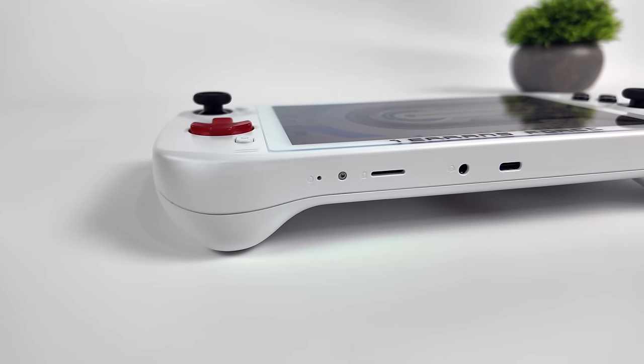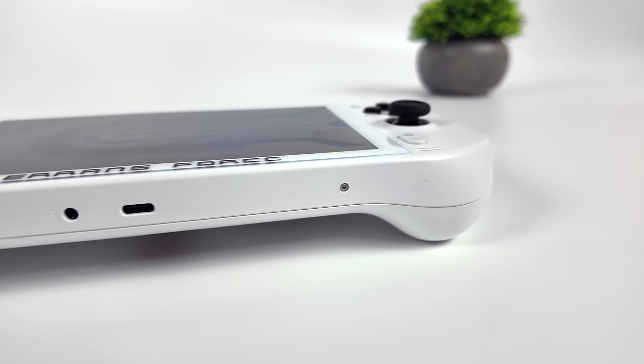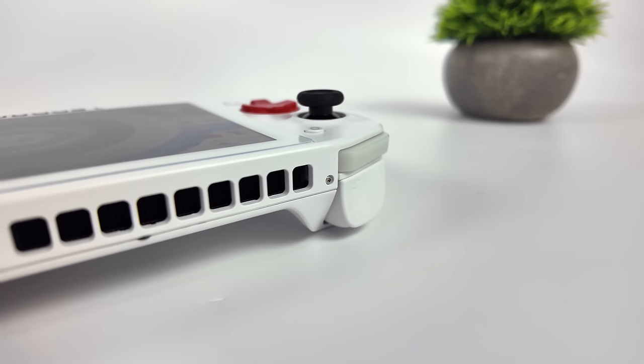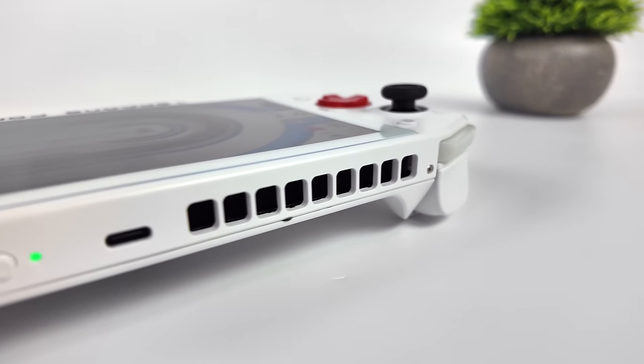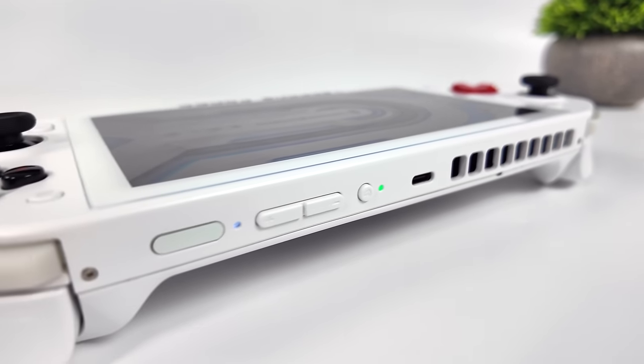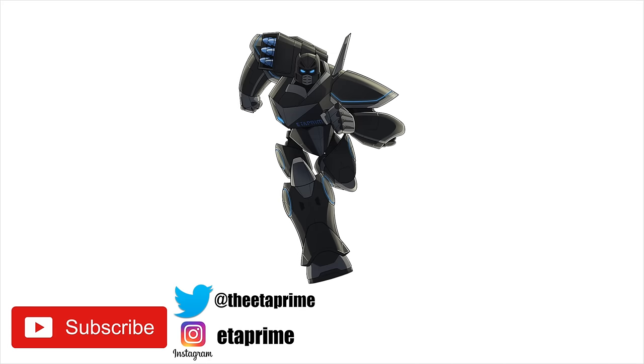That's going to wrap up my first look video. If you're interested in learning more, I'll leave a link to MiniXPC — they're selling this in the states and it should be in stock now or within a couple of weeks. If there's anything else you want to see running on this handheld, let me know in the comments below. That's it for this one — thanks for watching!